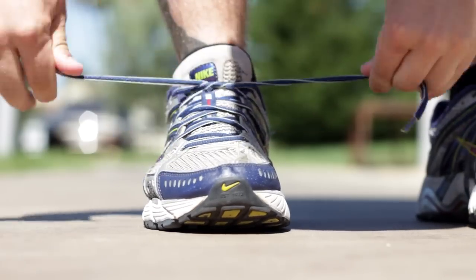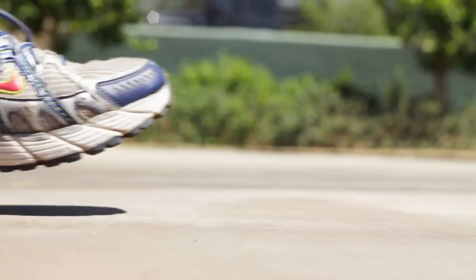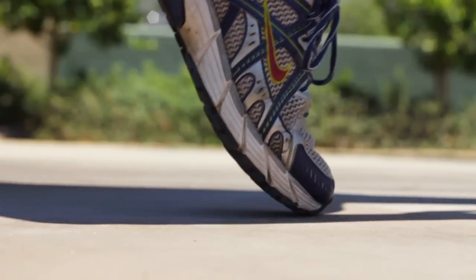Are you getting blisters on your feet after you go for a run? It's probably because you're tying your shoes wrong. If there's too much room in the front or the back of your shoes, your feet can slide around, which causes blisters.